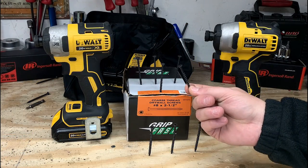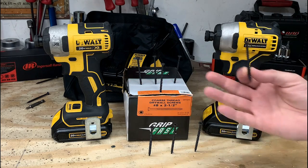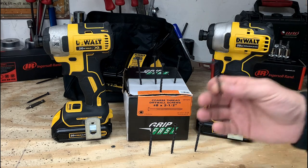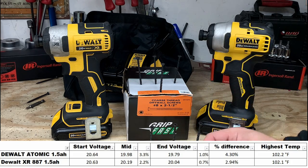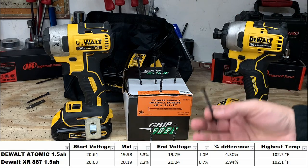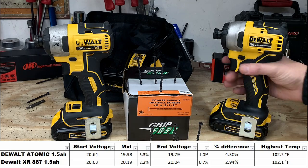When we looked at the battery performance test, it was really interesting to see that the DeWalt XR actually consumed slightly less power than the DeWalt Atomic. It looked like the DeWalt XR was about 30% more efficient than the DeWalt Atomic, which was a real surprise. Battery results might always differ depending on how fast you're putting screws in, but I try to be really consistent, and the DeWalt XR just typically outperforms the DeWalt Atomic.